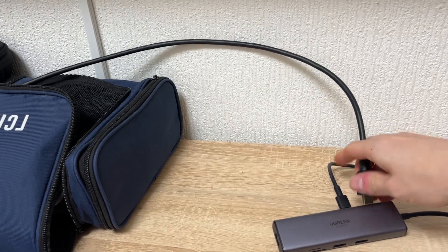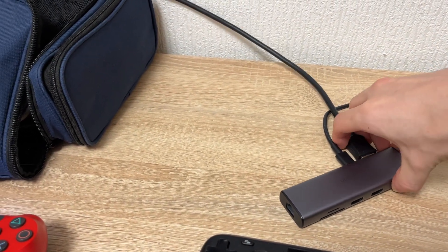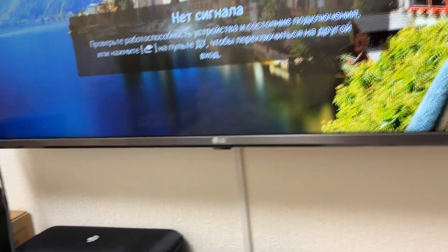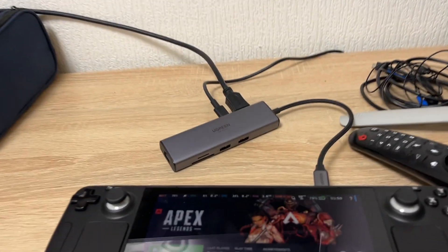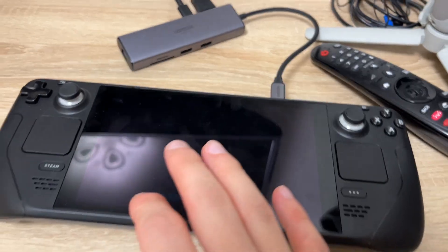Putting it in like this... come on, don't ruin my YouTube video. Yeah, here we go — this is the display on your Steam Deck.